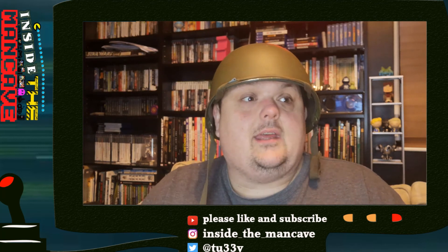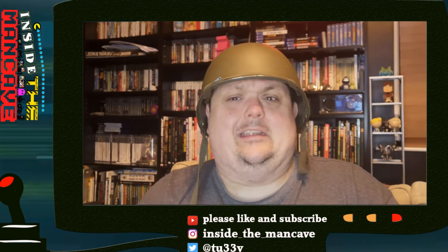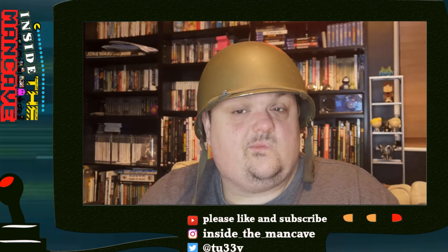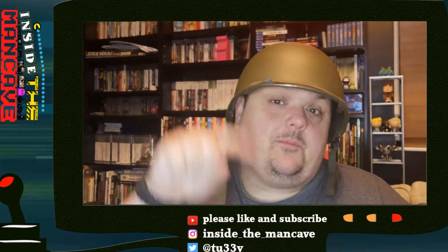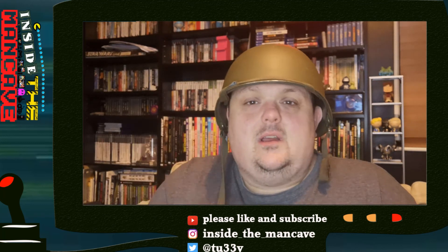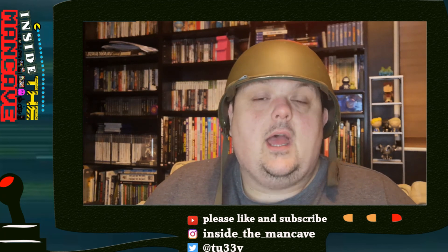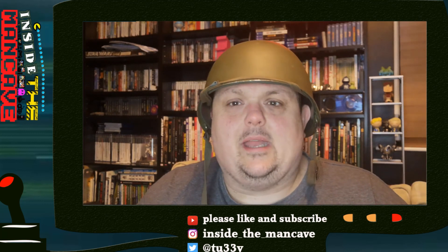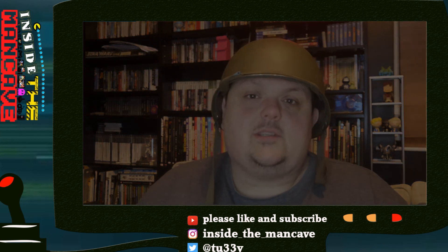So thanks very much for watching. I hope you like it, I hope you like the thing I've bought. I think it's going to work out — it just depends whether I can be bothered. If you enjoyed this video, please do all those things that you're supposed to do, just to make me feel like a better person. Comment if you feel like you want to interact with me, because I'm very lonely. I'll be back soon — not with stuff on that, because I won't have finished that — but with another video about something that I think is cool. Anyway, thanks for watching, bye bye.